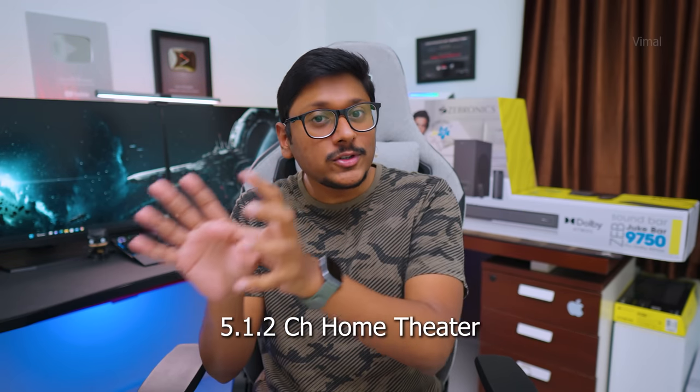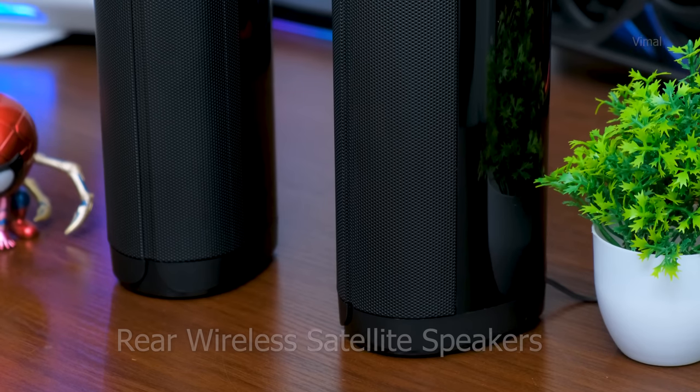A lot of people keep looking to buy home theater systems — 5.1 channel setups with powerful subwoofer, Dolby Atmos, and all of these at a reasonable price tag. Zebronics just launched their brand new variant of their Juke Bar, the 9750 Pro Dolby Atmos home theater system. It's a 5.1.2 channel system, pretty crazy at this price point. Without wasting any more time, let's get started.